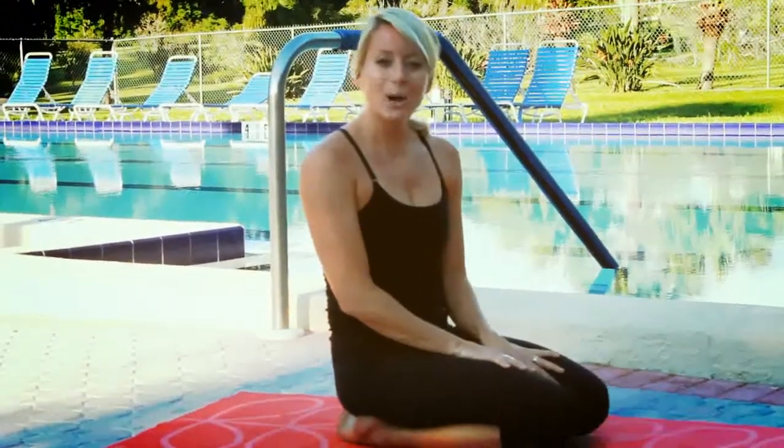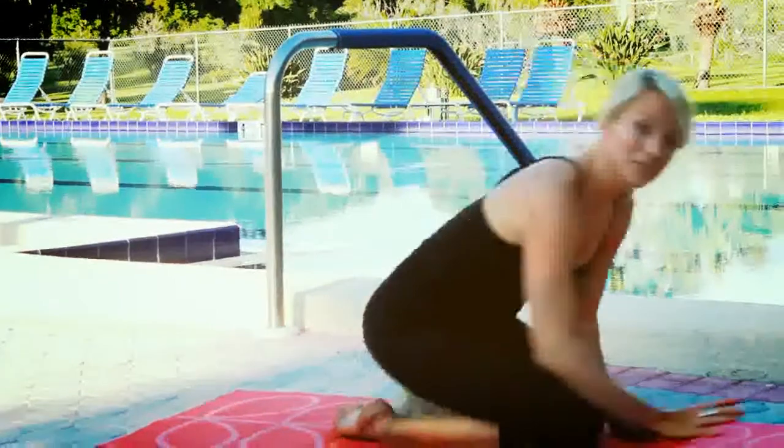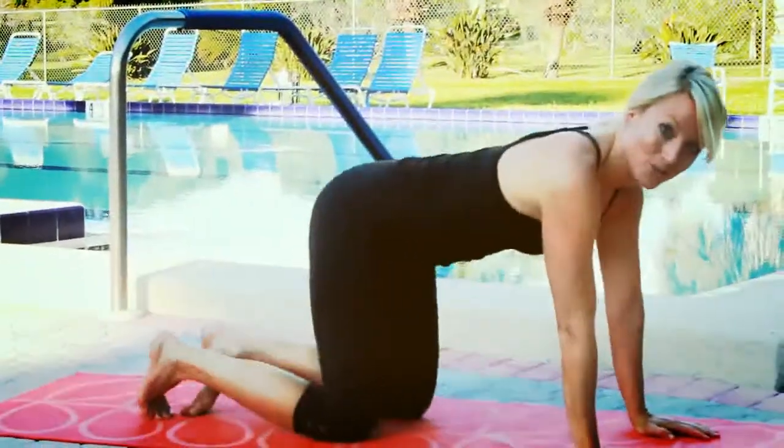The next pose we're going to do is Cow Pose. You're going to come up onto your hands and knees. This is a great stretch for your back.